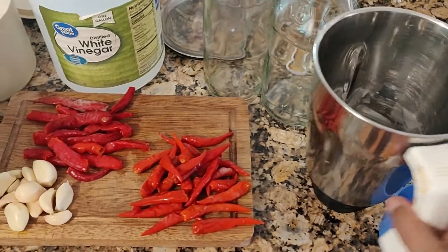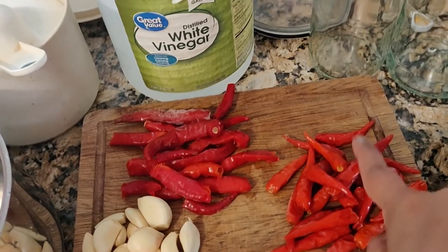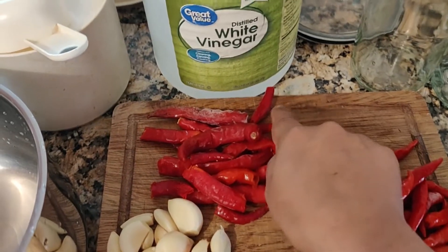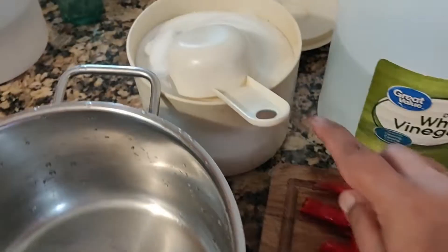Hi everyone, today I'm going to do Thai chili sauce. We'll be grinding all this. I have frozen chili padi, bird's eye chili, and the normal chili — all frozen. I also need sugar, vanilla, and vinegar.